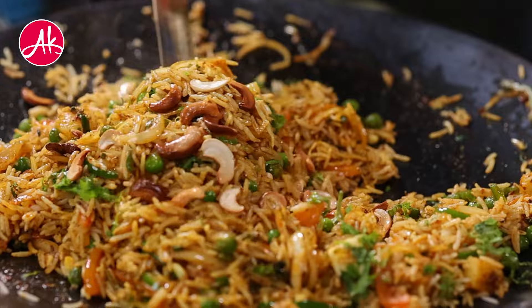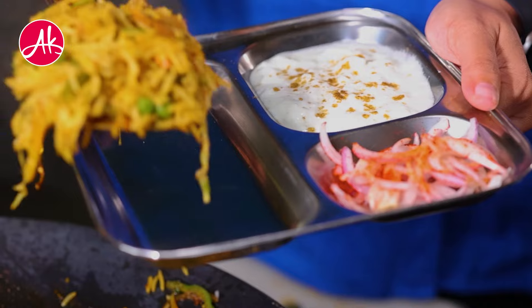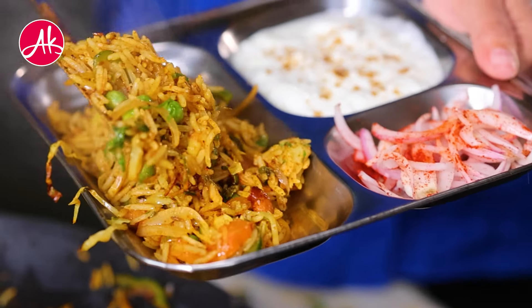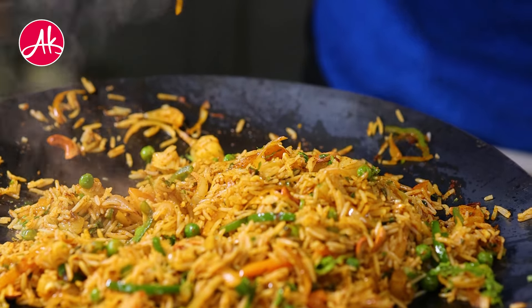I have already shared the Mumbai style pav bhaji recipe. Now I have made this Tawa Pulao with it for a perfect Juhu Chowpatty experience at home. Don't forget to share it with your family members, and let me know how it turned out in the comment box. I just love this Tawa Pulao — enjoy!